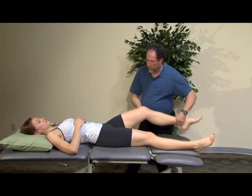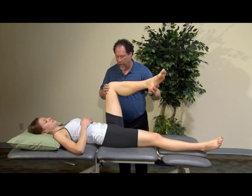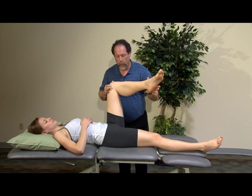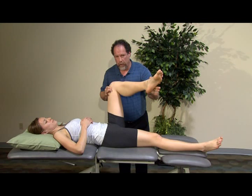Then with hip rotation, we'll bring her first into a 90-90 position, and I'm going to have her go into external rotation of the hip as far as she can bring her foot inward. Once there, I'm going to overpressure that direction, and I'm going to have her push out, looking at her internal rotators.